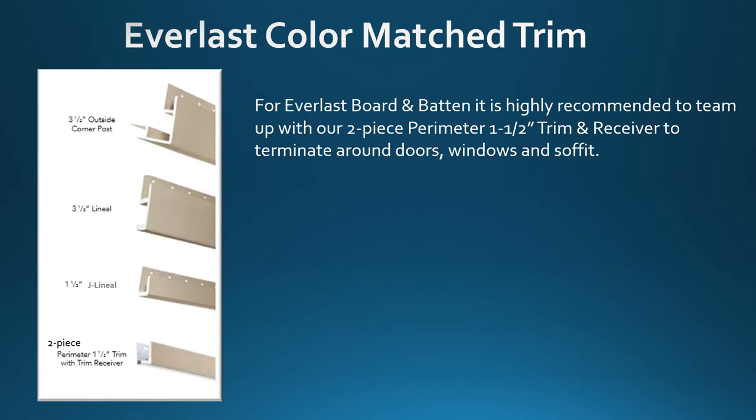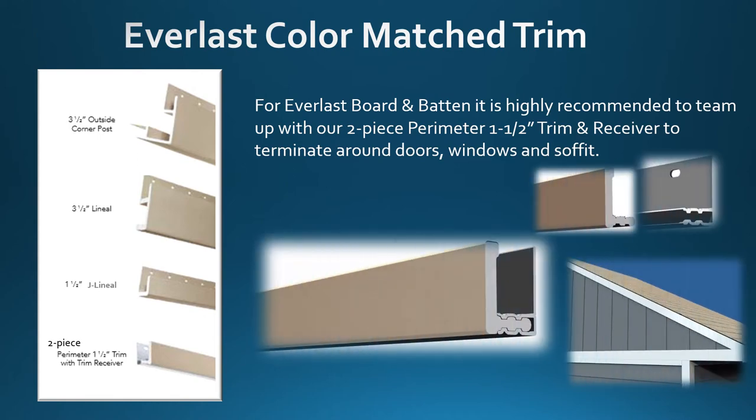For Everlast board and batten, it is highly recommended to team up with our two-piece perimeter one and a half inch trim and receiver to terminate around doors, windows, and soffit. This makes for a perfect combination and will save time on the job.